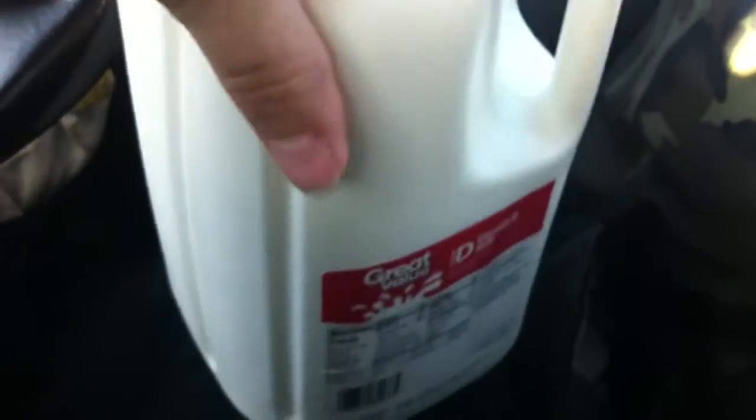This is just a milk container review. I don't know how new this milk container is, but I've seen it for the first time today ever in my life. I looked at older videos, and there was one made in 2011, so I guess it's been around for a while.